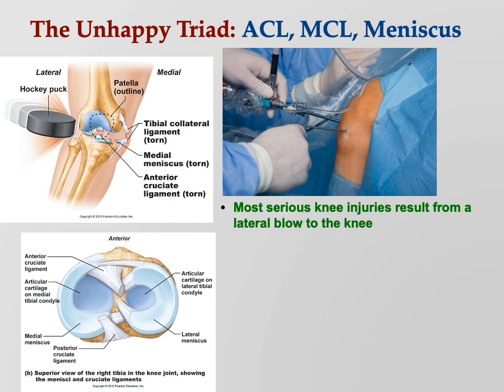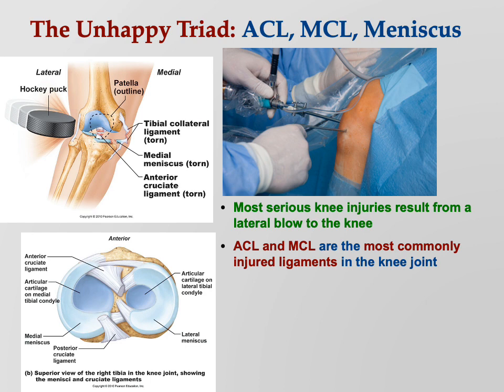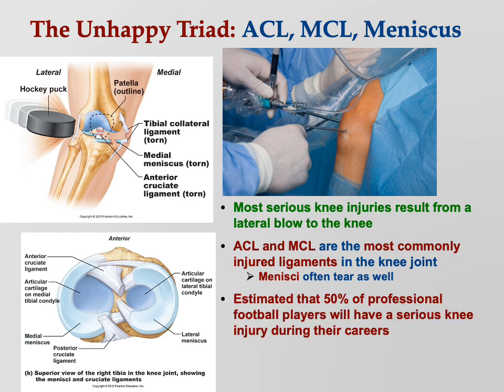When there's an impact to the lateral side, the bones bend toward each other on the outside, putting slack in the ligaments there, but they bend away from each other on the medial side — those ligaments get overstretched. That's why a lateral blow causes damage to the connective tissue on the medial side. The medial meniscus is also attached to the medial collateral ligament, so when the ligament tears, it pulls a chunk of the meniscus with it — all three end up damaged together.